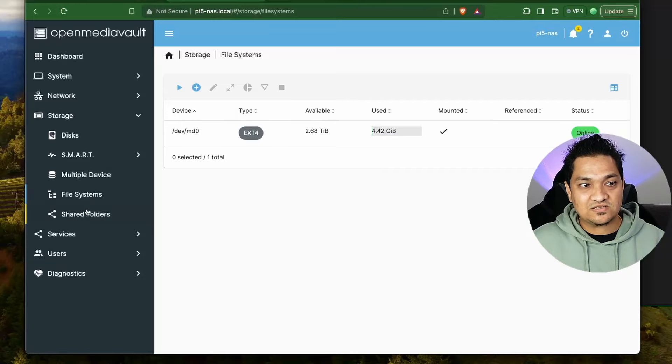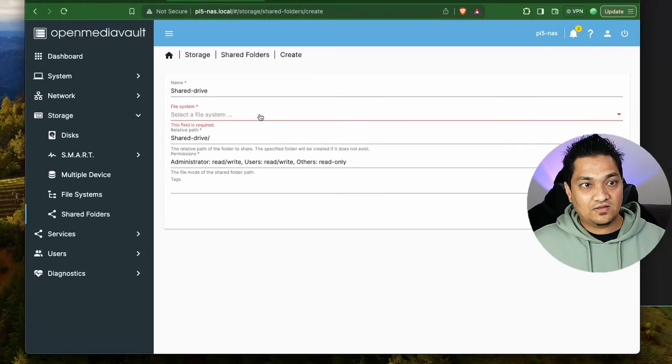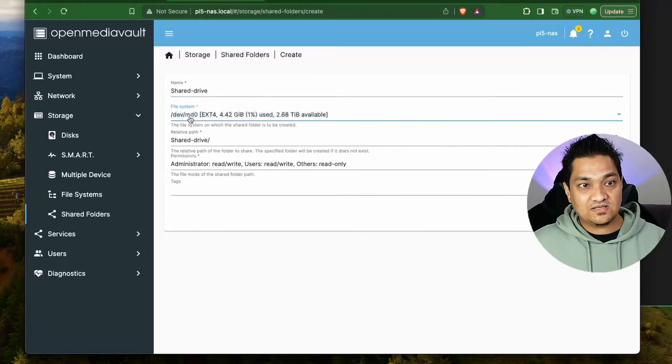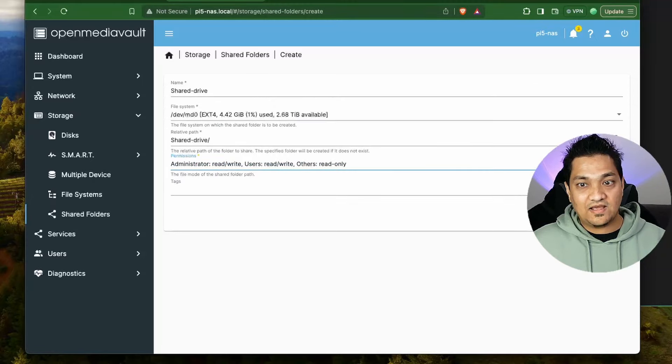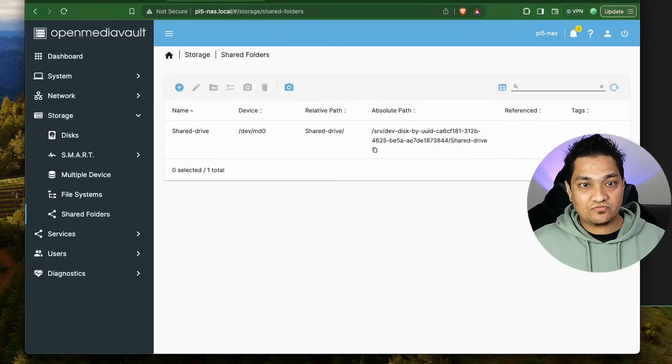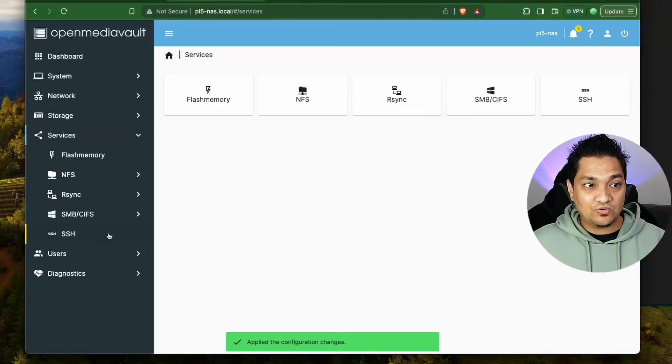Now we are going to create a shared folder on this file system - this is the folder we will be accessing over the network. I'll call it 'shared drive', select the file system, keep permissions for administrator as read/write and user as read/write, and save this configuration.